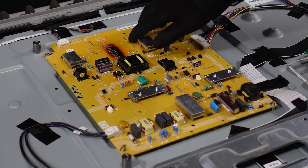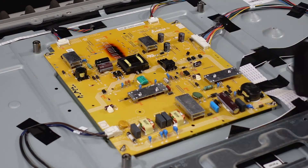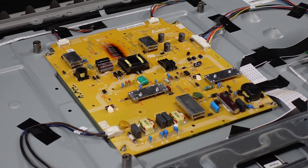As we can see here on the back, this is the power supply, and right through here it looks like it's burnt out pretty bad. We're just going to take this board out, swap it out with a new one, and get her turned on.